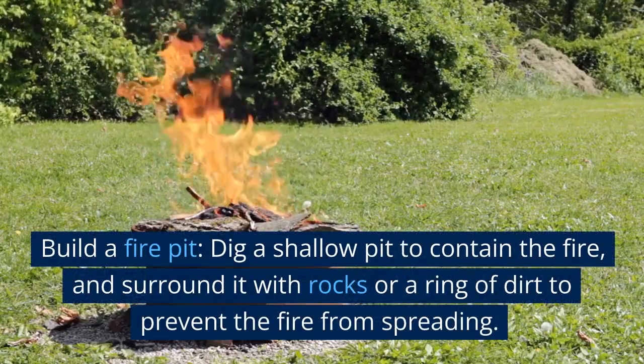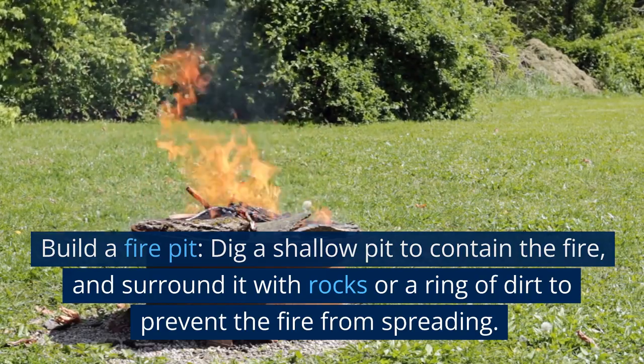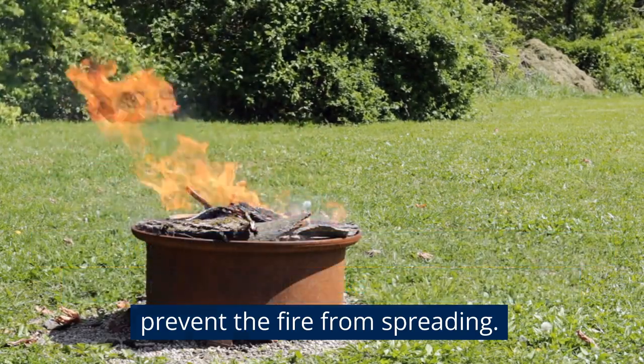Build a fire pit. Dig a shallow pit to contain the fire and surround it with rocks or a ring of dirt to prevent the fire from spreading.